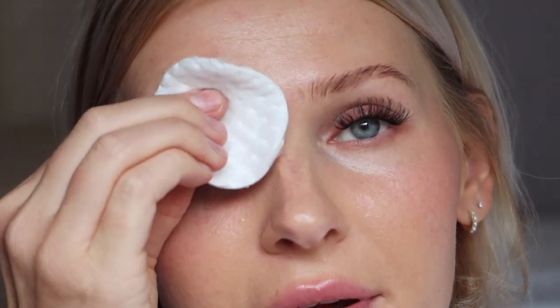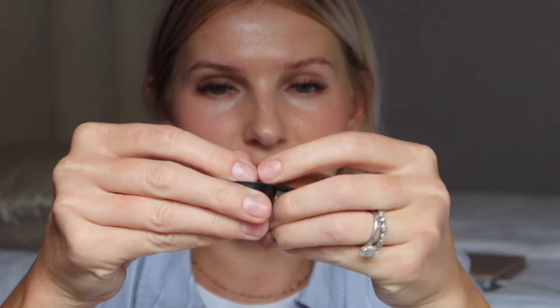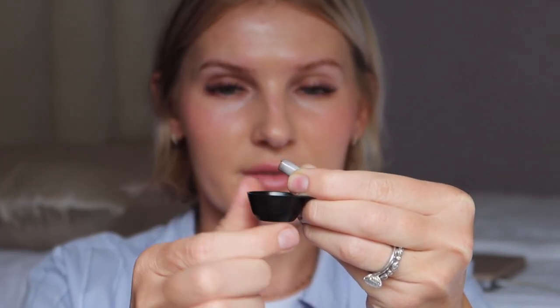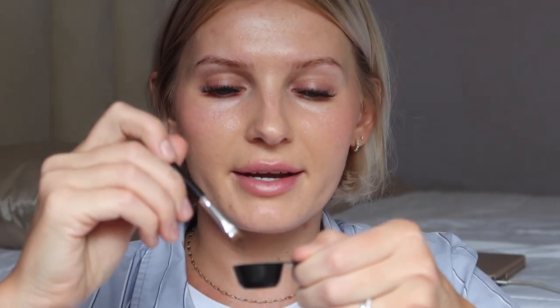Moving on to eyebrows. I grab a cotton round and clean up the brow area to remove any makeup. The tint kit has everything you need: a developer, a brush, a little mixing bowl, and capsules with powder. I open one capsule and dump the whole thing into the mixing bowl, then squeeze in some developer — about a one-to-one ratio — and mix it into a paste.